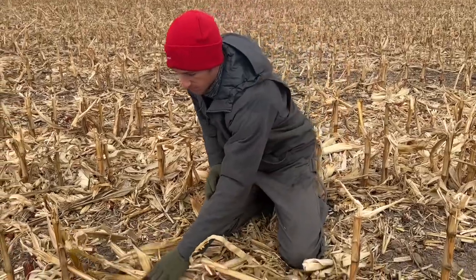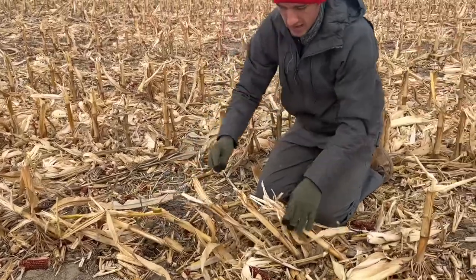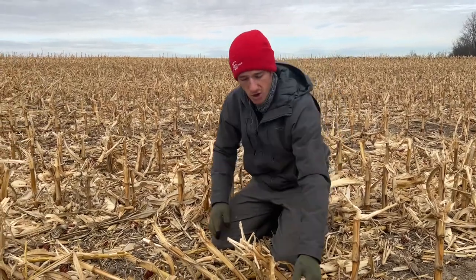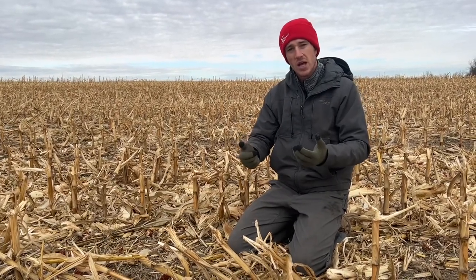The Devastator will come across, roll all these stalks down, and crimp them so they can break open. You've seen all the videos we do on them — there's no question how well they break down the bottom quarter of the stalk. And there's no arguing how well the Calmer turns the top three quarters into confetti. This video is titled 'Calmer versus Yetter Devastator,' but really we need to run them in conjunction.